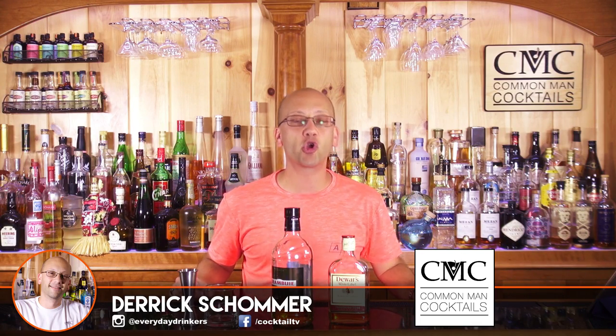Welcome to Calm Mac Cocktails. I'm your host Derek Shomer. Today we're going to be looking at the Rusty Nail. This is a bartending staple. If you have a little book that you keep all your popular recipes in, those highly requested recipes, this might be one for your book.